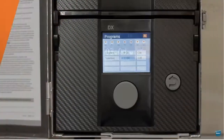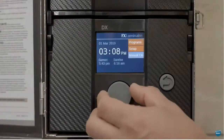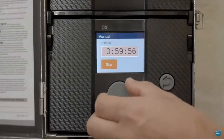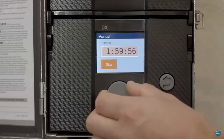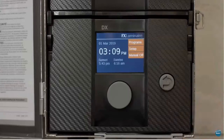The DX controller's manual operation feature provides a convenient option for customers who want to run their lighting system outside of scheduled programs. The controller can run manually up to 15 hours. The default one-hour runtime eliminates the possibility of unintentionally leaving the lights on.